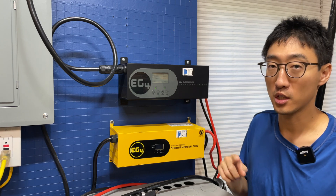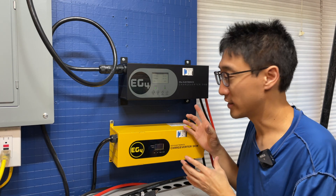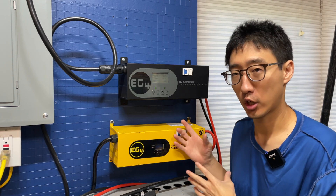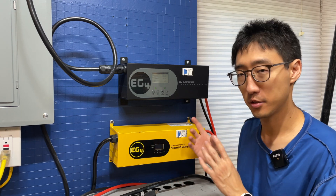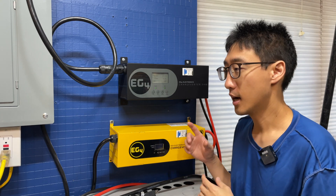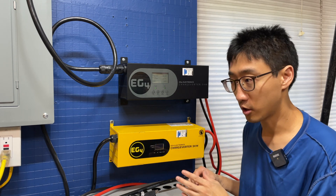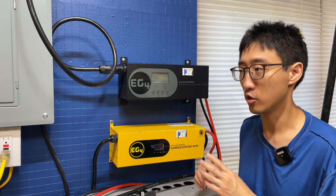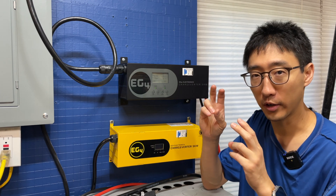So let's start with why you would even want to get a ChargeVerter in general. Most people will say you don't need a ChargeVerter because these all-in-one inverters can charge the batteries - they have chargers built in. There are a few reasons why you still may want one. Some of them cannot charge at the same wattage or amperage that these can charge at. Also, if you want to do a truly off-grid situation, you don't want the grid connected to the inverter, so you can have the grid connected to these and still kind of be off-grid.